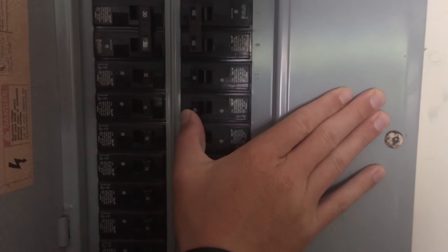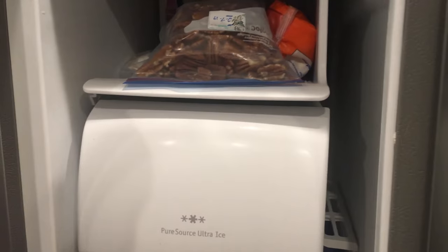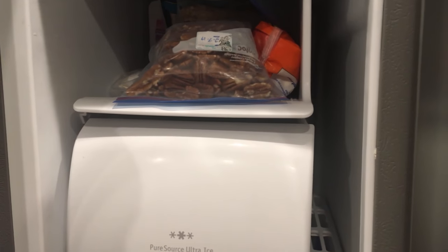First step is to flip the breaker for safety, unless you want to pull the fridge out and unplug it. Now that the fridge is turned off,